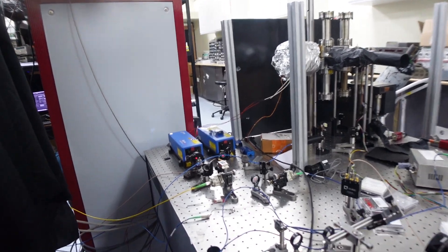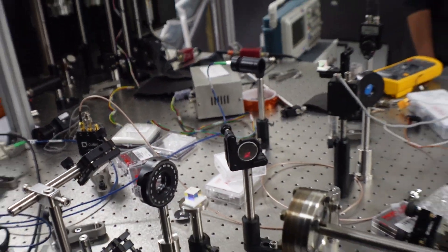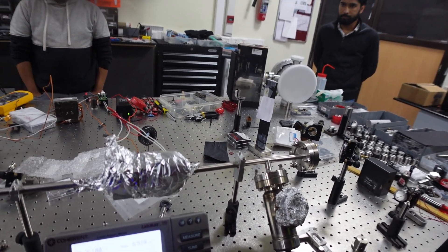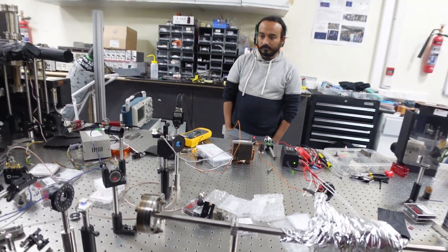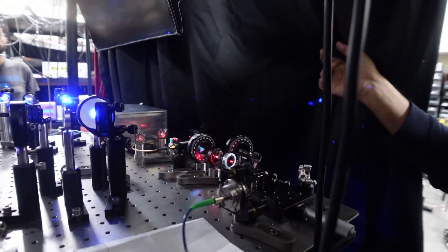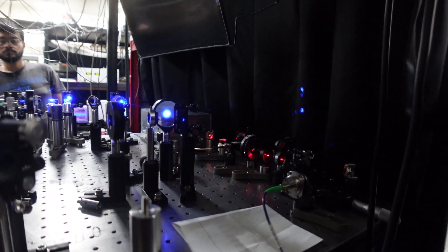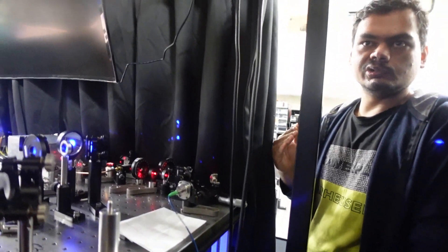This is our red laser system, also locked to an atomic reference called a heat pipe. When the laser is locked to the red strontium line, we do injection locking using our in-house fabricated injection lock module on this table. The red light is then combined with the blue light to form a combined blue and red MOT, which pulls the strontium temperature down to about 1 microkelvin.